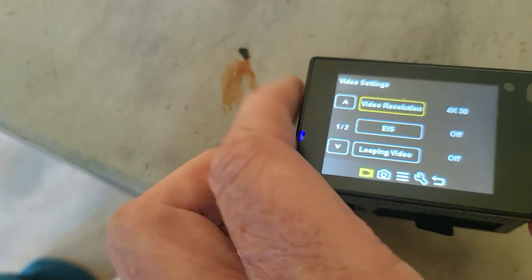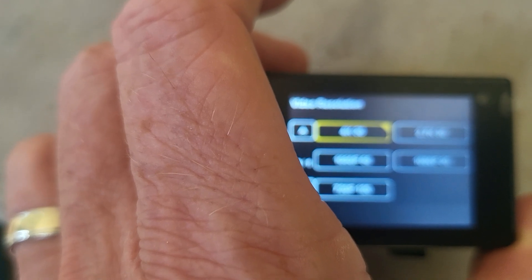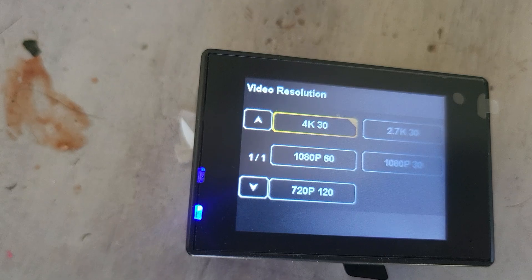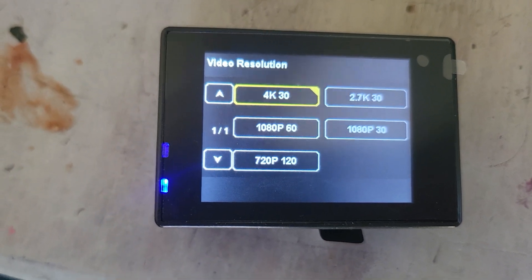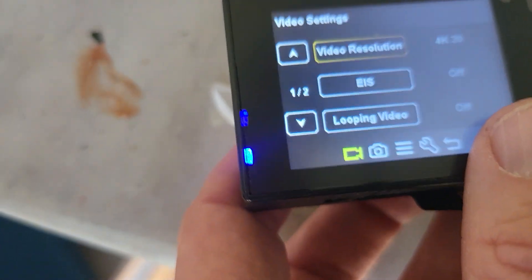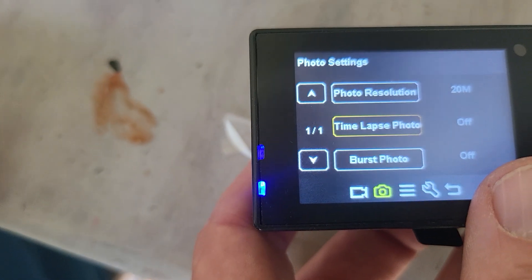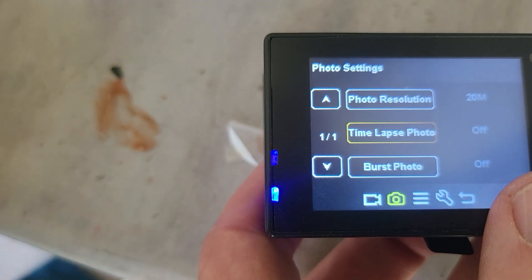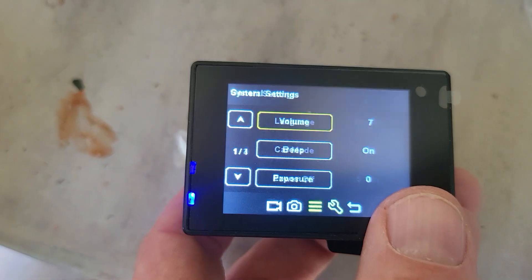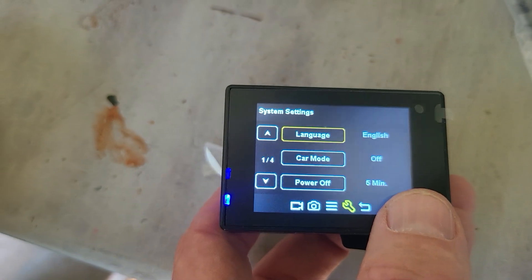Let's go through the modes. Pressing the front button to get to video resolution, then the top button to adjust: we've got 4K 30, 2.7K 30, 1080 60, 1080 30, and 720 120 — those are the various resolutions available. Camera is 20 megapixel. There's also electronic image stabilization, looping for video, time-lapse for photos, burst photo, volume for beeping, exposure adjustment, language set to English, and car mode.